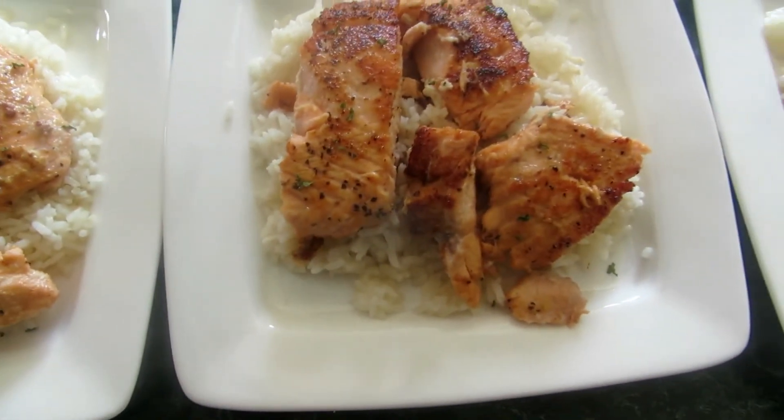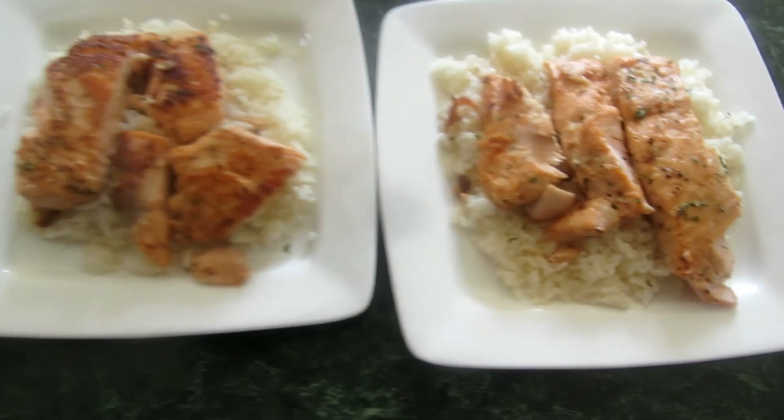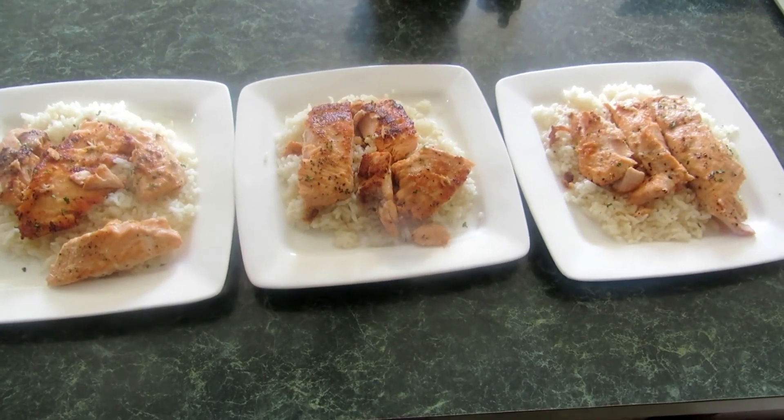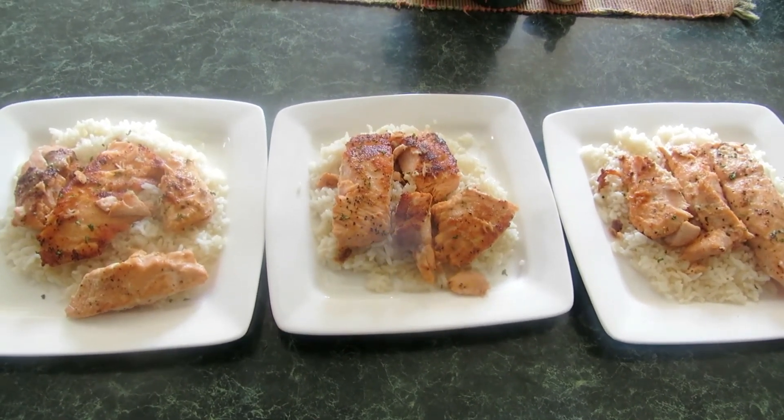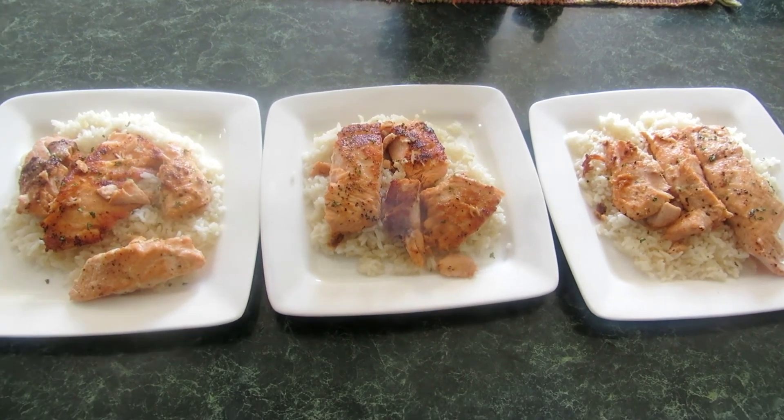There you have it! I think this came out very nicely. I topped it with some parsley and now it's ready for my boys to eat. Thank you so much for watching, and remember — life is as lovely as you make it. See you next time, bye!